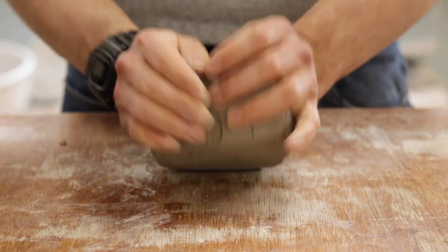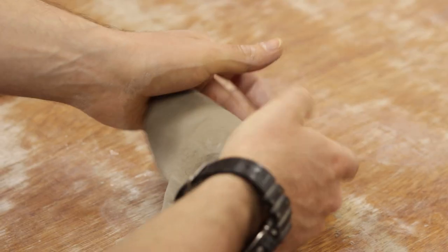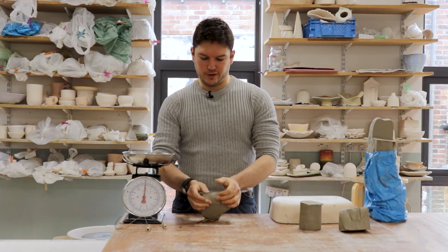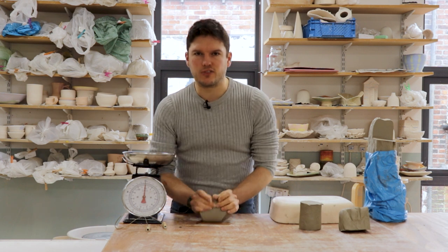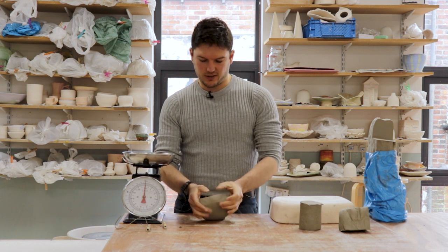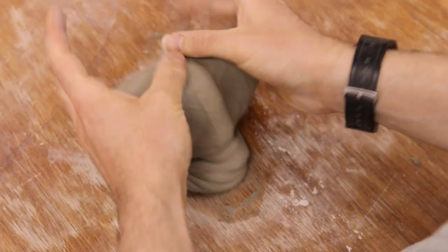We're going to be doing this typically a minimum of 50 times, but anything up to about a hundred times might be necessary, which may sound like a lot but once you get into the rhythm of it and get the hang of it, it will go quite quickly.